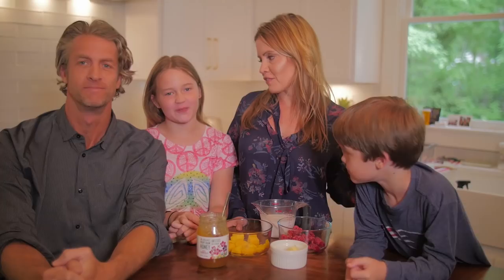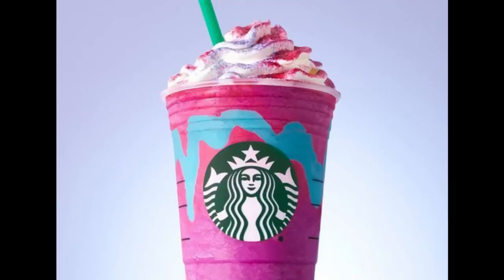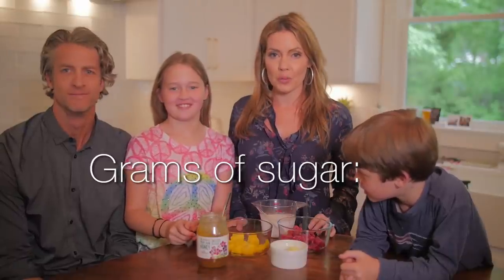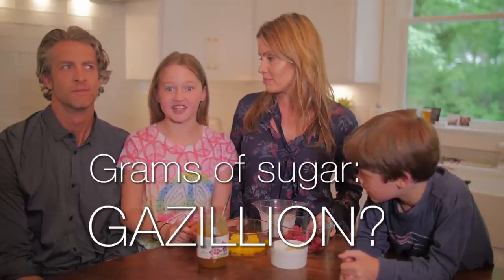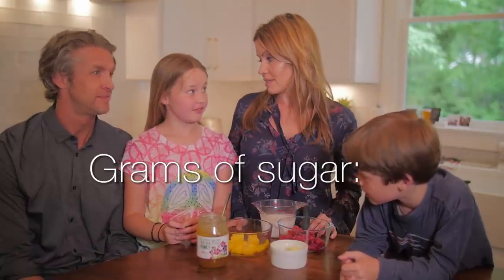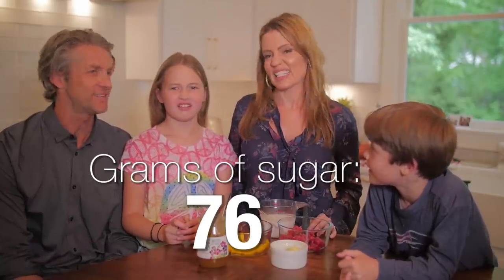Hey guys, do you like unicorns? Yes! Do you like smoothies made of unicorns? Yeah! Real unicorns? Real unicorns. Like with blood? They have rainbows inside it. Okay, everybody's heard of the Starbucks Unicorn Frappuccino. Guess how many grams of sugar was in that thing? A gazillion. Close. A billion? A million. 77. Sick, 77 — that's a lot though.